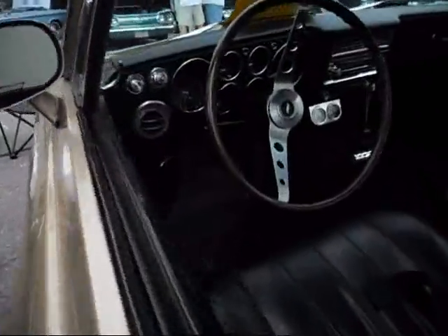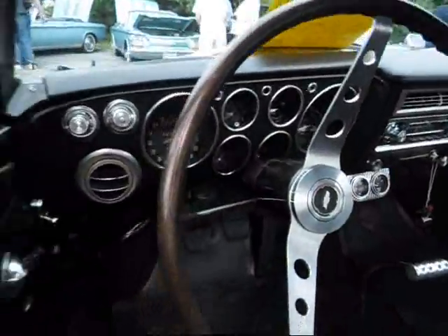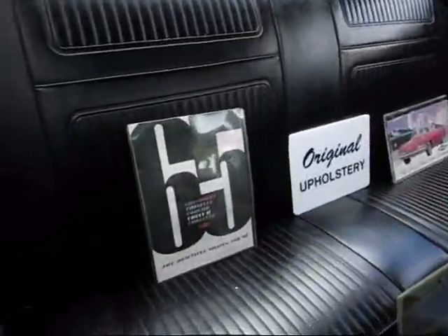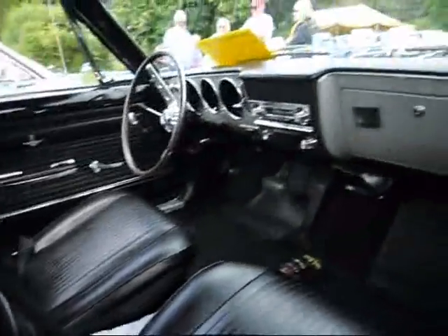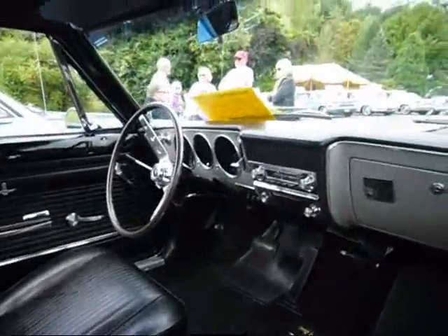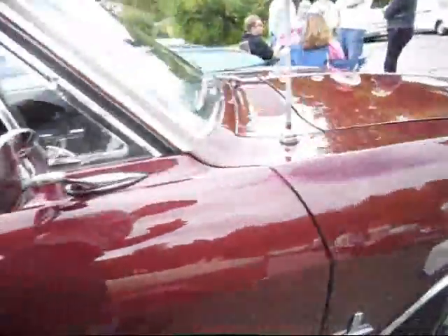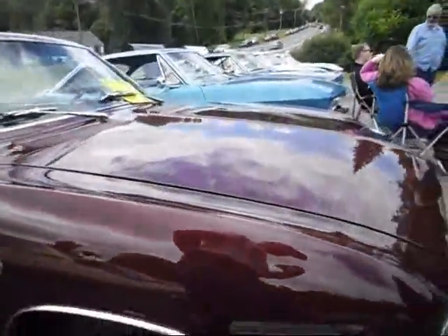They only made a couple hundred of these. This is original upholstery. 1965 Monza Automatic with telescopic and AM/FM. I see this car at all the events. I think that's Milano Maroon.